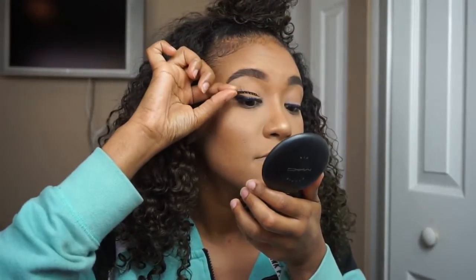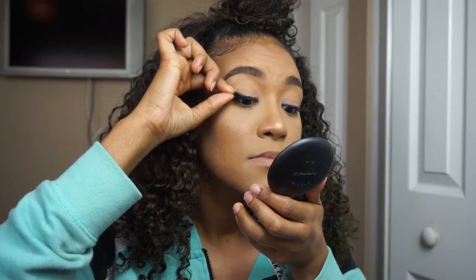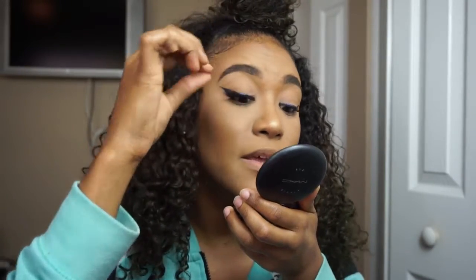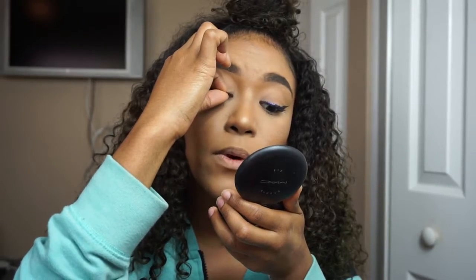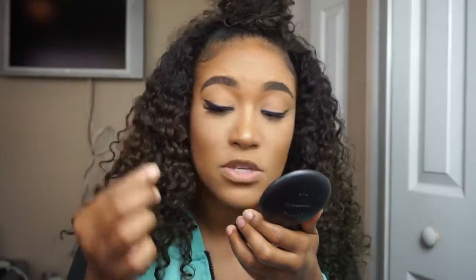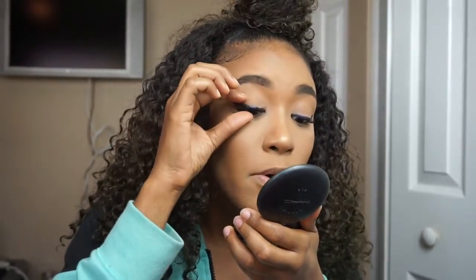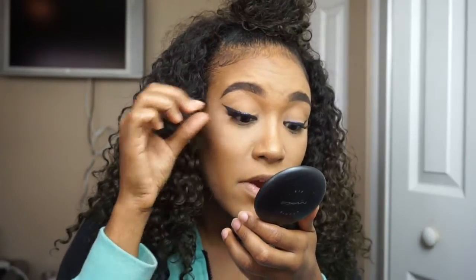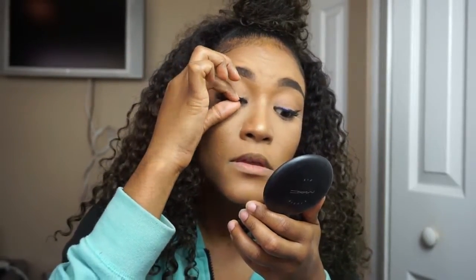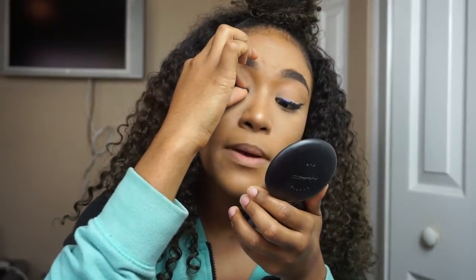By now my other lash should be pretty much ready to be applied, so I'm going to go ahead and do that. You see how I'm looking down into the mirror? That's what you want to do, because you can look through your lashes and see exactly where you need to place the falsies. I like to apply them with my fingers — sometimes I use a lash applicator or tweezers, but with tweezers you have to be very careful because you can easily poke your eye out. I like to take my fingers and just pinch them so I know they are as close as possible to my natural lashes.